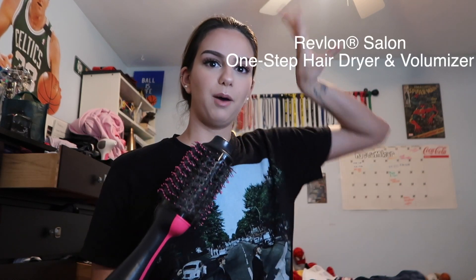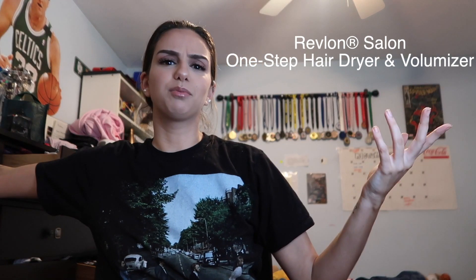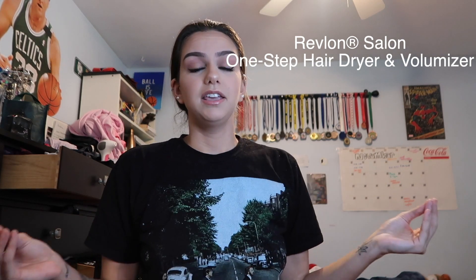Hey cuties and welcome back to my channel for another video. I realized I didn't film an intro or outro to this video so I'll do it now. In this video I'm going to be showing you guys how I style my hair straight — how I blow it out with this Revlon brush. I'll link what it's called and put it in the description below and the title. It literally takes maybe anywhere from five to ten minutes depending on if my hair is cooperating that day.